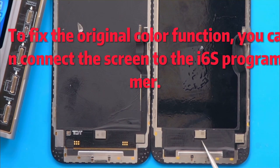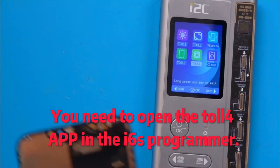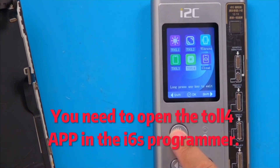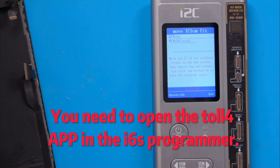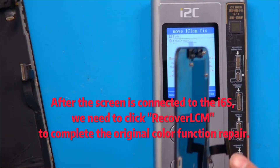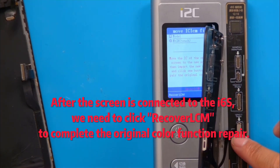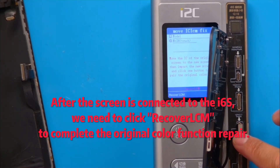To fix the original color function, you can connect the screen to the i6s programmer. You need to open the Taofor app in the i6s programmer. After the screen is connected to the i6s, we need to click Recoverocom to complete the original color function repair.